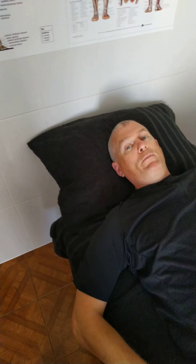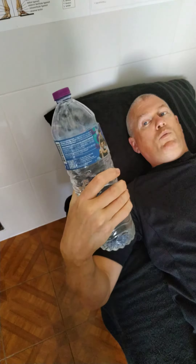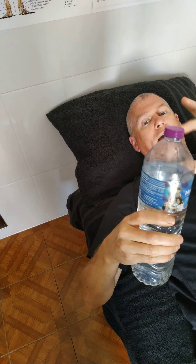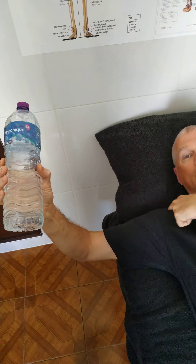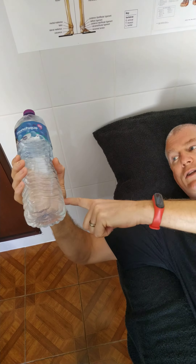What you have to do is get into a lying down position as I am here, with your head flat. You basically get a one or one-and-a-half litre water bottle and take the top quarter out, so you have three quarters of water left. Place the elbow on the side you want to strengthen directly across from the shoulder and come up at 90 degrees.